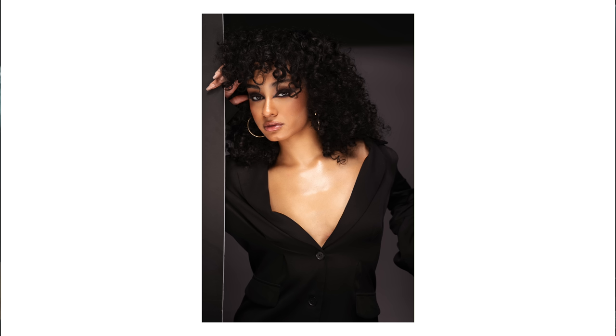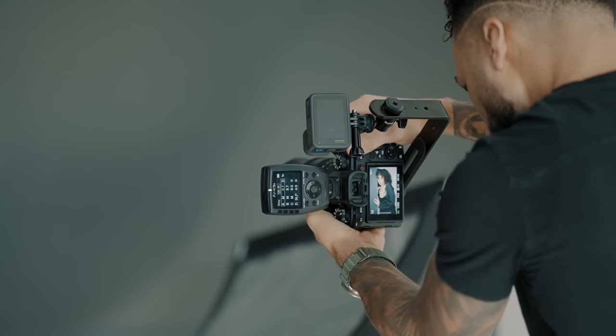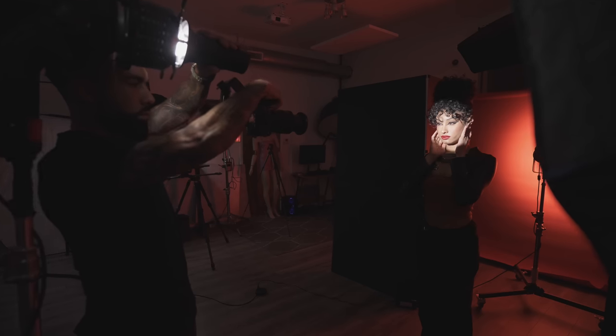I shot portraits with this lens because that's what I mainly do, although that is not the primary focus of this lens. I did that so I could see what the quality looks like — is it sharp? Guess what, guys? It performed pretty good. There's not much to report back on the image quality side.